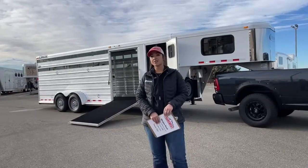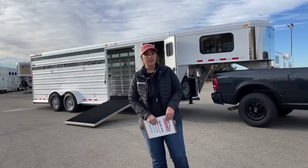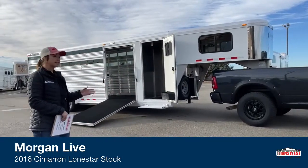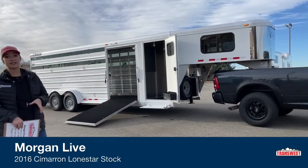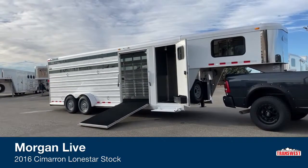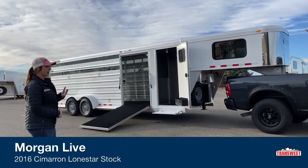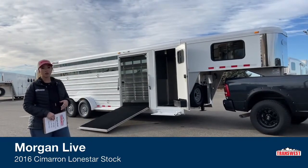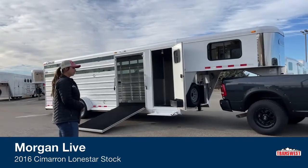We're located about 30 minutes north of Denver off I-25. Today I'm bringing you a trailer that just got in, just arrived. It's going to be a used 2016 Cimarron Lone Star 24-foot stock combo. Really neat setup on this trailer — you're not going to find many used ones set up with this front ramp right here. But we'll go ahead and take a look at it and see what it's all about.